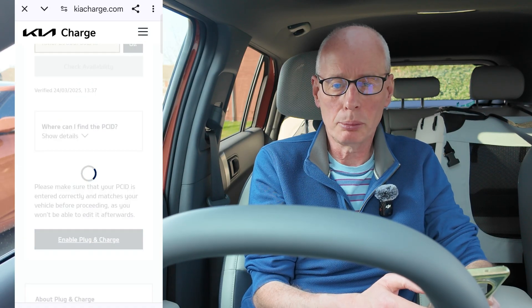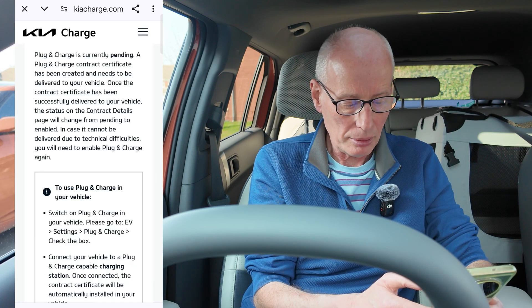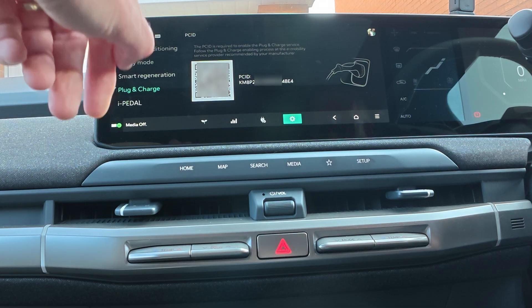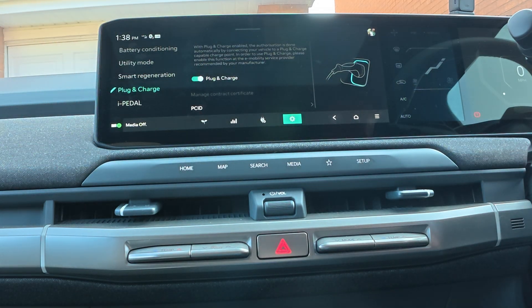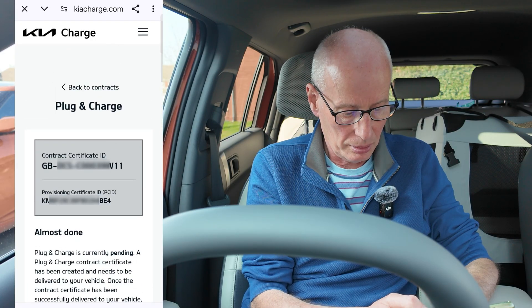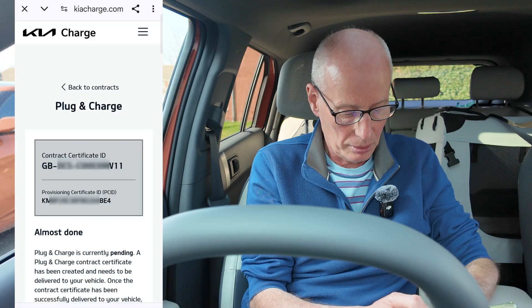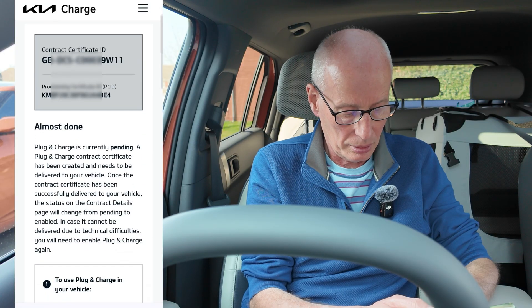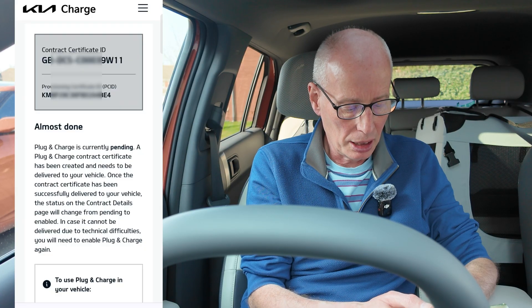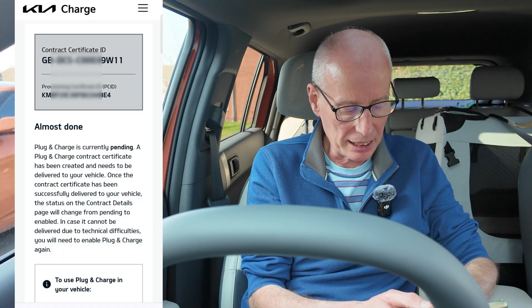Next time you plug into a plug and charge charger, that's it. You've also got to enable it on the screen as well. As it says, almost done — plug and charge is currently pending. A plug and charge contract certificate has been created and needs to be delivered to your vehicle. Once successfully delivered, the status will change from pending to enabled.